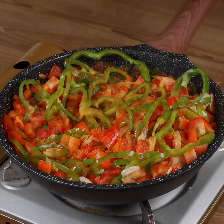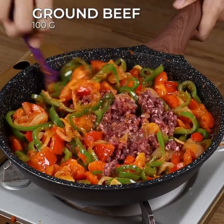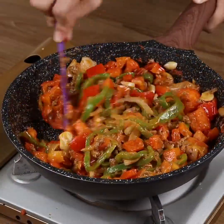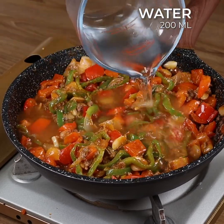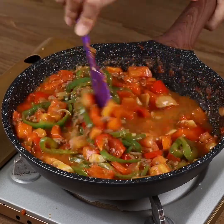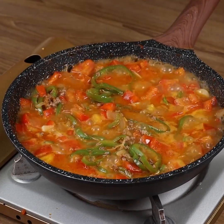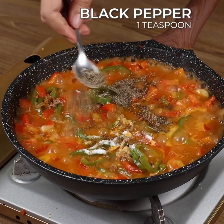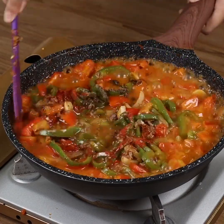Add 100 grams of ground beef and sauté until it changes color. Add 200 ml of water, mix it, and when it starts boiling, add 1 teaspoon of salt, 1 teaspoon of black pepper, 1 teaspoon of mild paprika. Stir to blend.